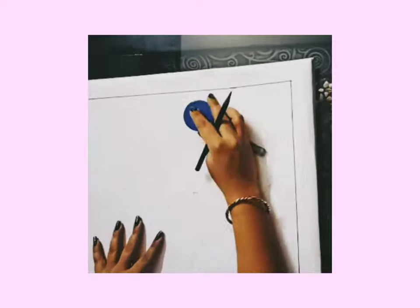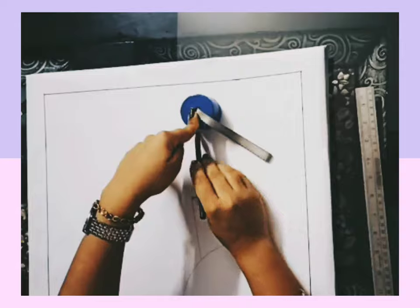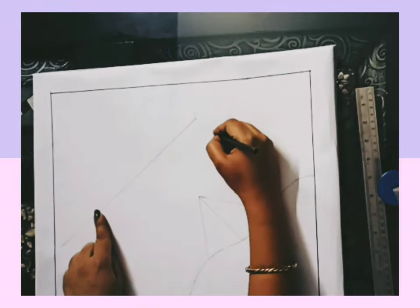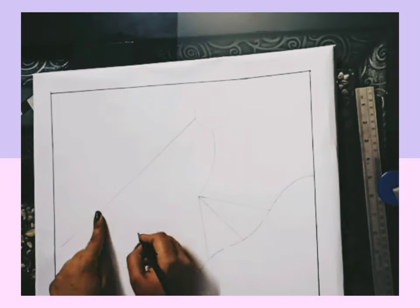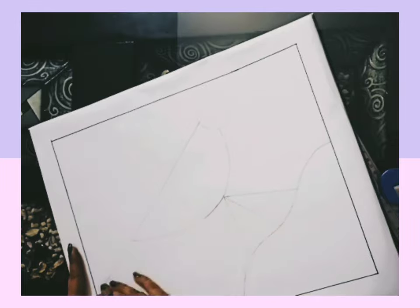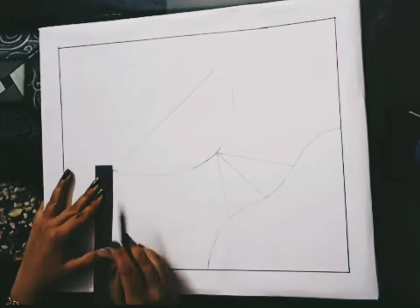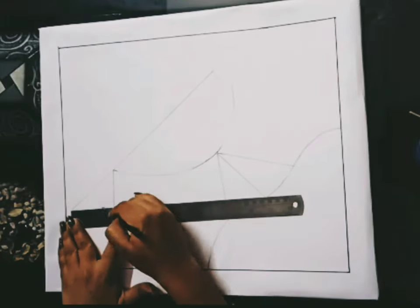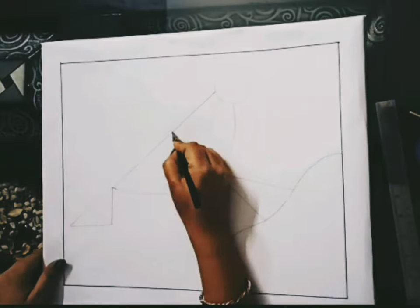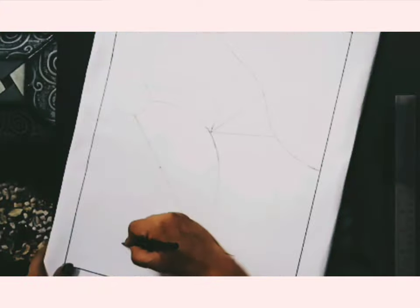Take a bottle cap for the face. Now make a triangle like this — like a leaf shape. We will line it in a curve shape.